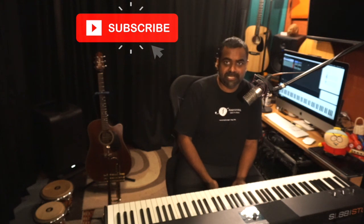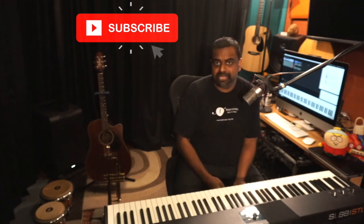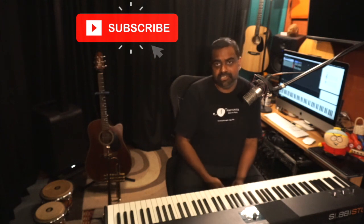Stay tuned to the rest of this series on how to embellish a melody. If you haven't already, don't forget to subscribe to our channel, turn on the bell icon for notifications, and leave us a comment if there's anything you'd like to learn specifically. Cheers.